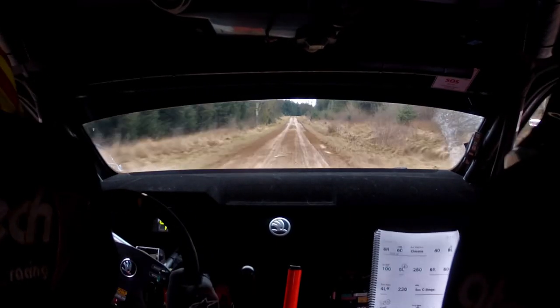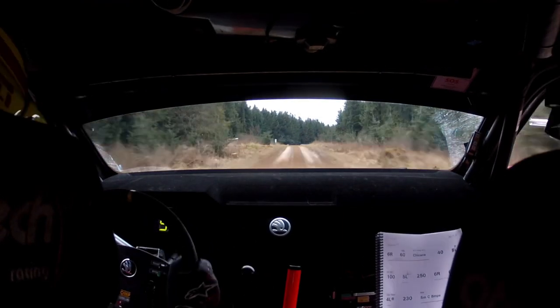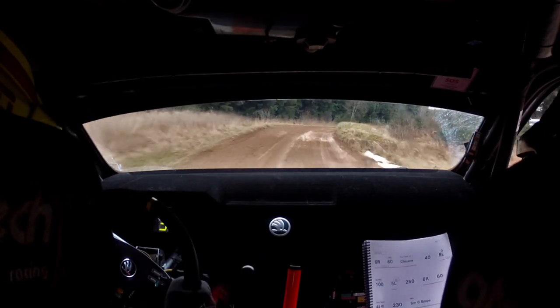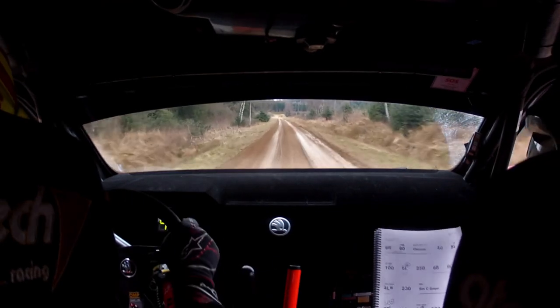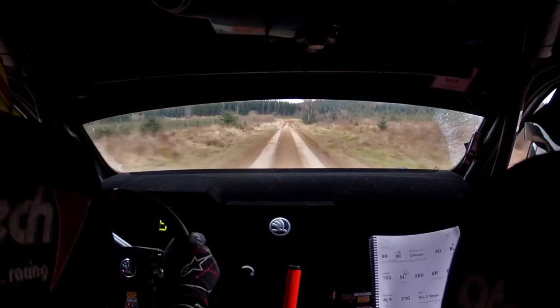Flat over small crest bumps. One hundred. Three right plus at the end. Four hundred, one hundred. Well done. Keep pushing hard. Two left plus at the end. Three hundred.